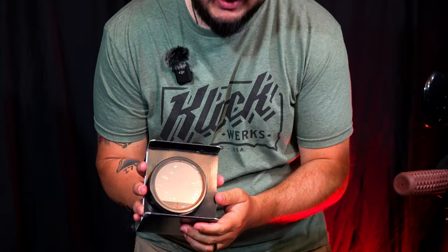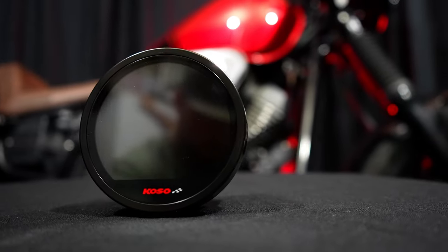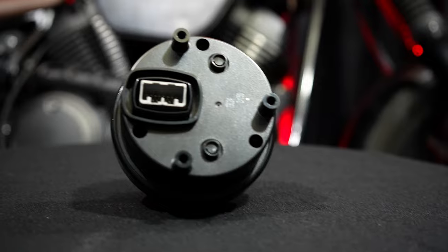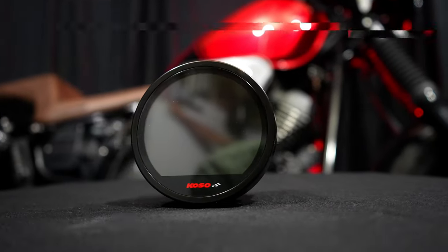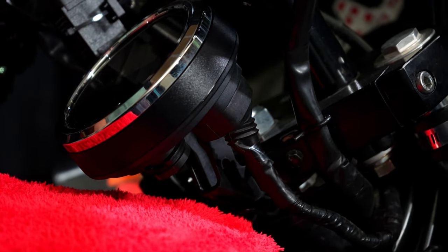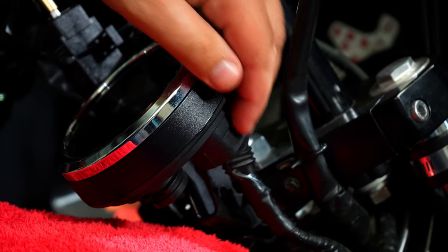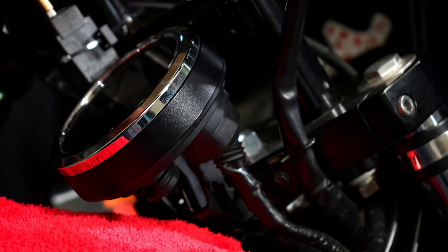And then of course the gauge itself — look at that guys, that is going to be a beautiful looking gauge. Kosal actually makes this completely plug and play, which is awesome. All you have to do is take off your stock gauge, which is going to have two bolts — one here and one on the other side. They're eight millimeter, so that'll be easy. It also has a plug which is right here on the back.